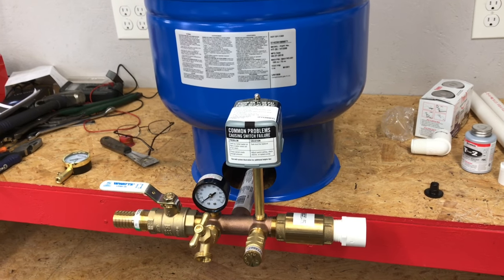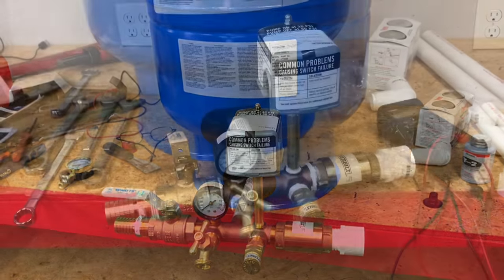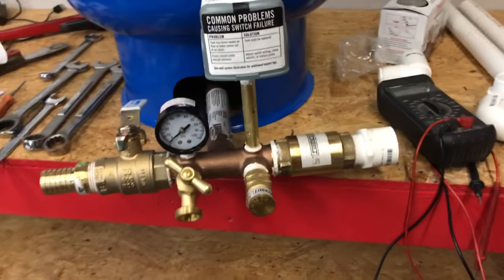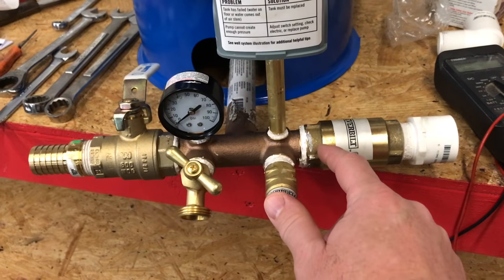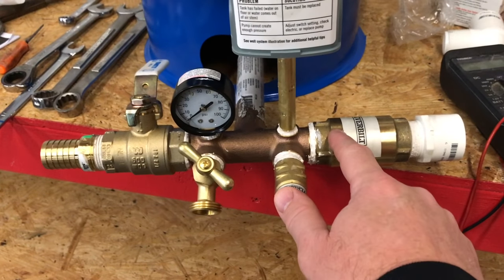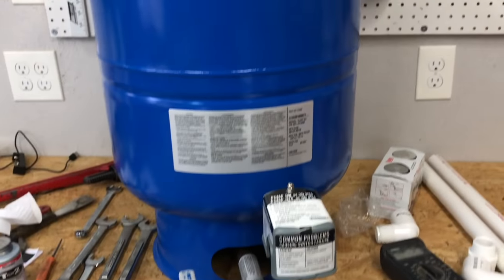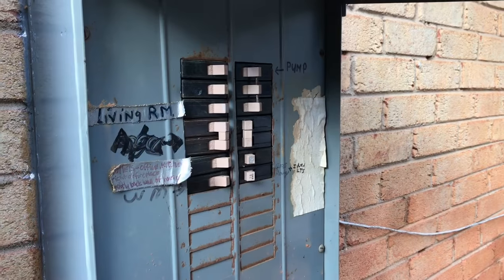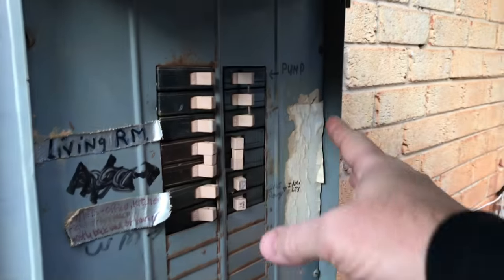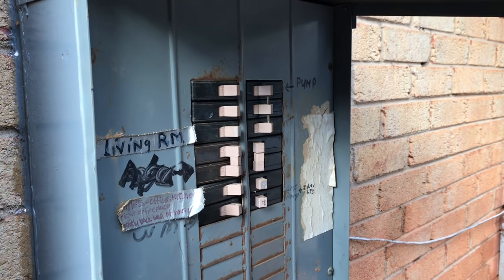All right guys, we'll get all this stuff plumbed up. Hey, it's the next day — we've got everything already tightened down with all the Teflon tape paste in place. Everything's been tightened down; we actually done all that yesterday. This thing's ready to carry out and install. So let's go flip the breaker off. We've already located and cut off our breaker to our well pump, which is right here. Make sure you find yours as well before you start messing with disconnecting wires.